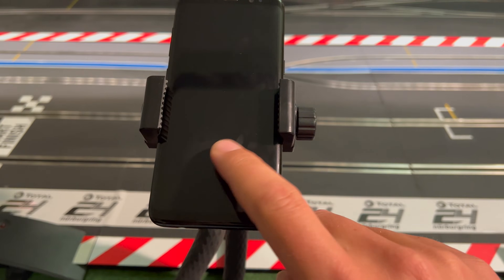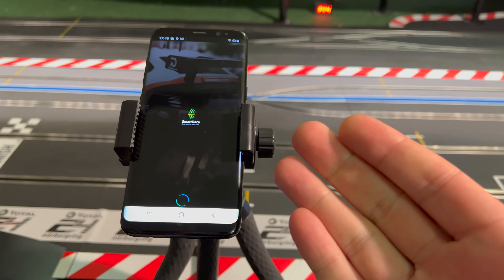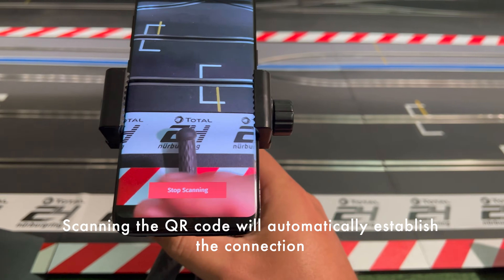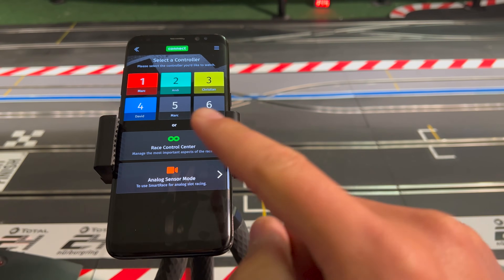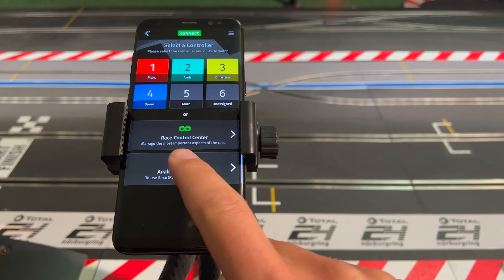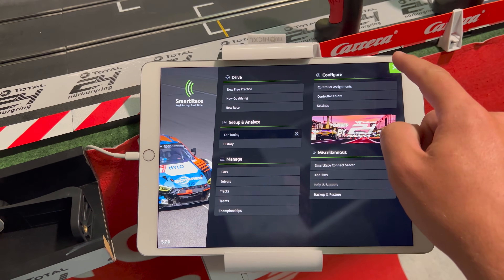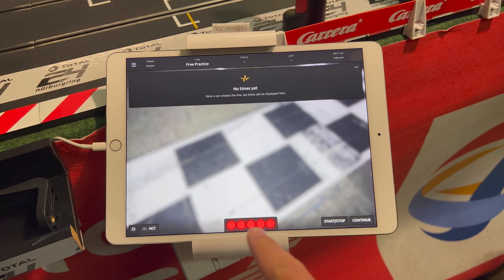I've prepared a smartphone for SmartRace Connect — this is a Samsung Galaxy S8, not a very recent smartphone, but older devices will also work. I start the SmartRace Connect server on my iPad from the main menu by tapping the menu item, then 'Start Server,' which generates a QR code. I then open SmartRace Connect on the smartphone and scan the QR code. I select 'Analog Sensor Mode' for analog time tracking, and SmartRace automatically detects it's supposed to run in analog mode.